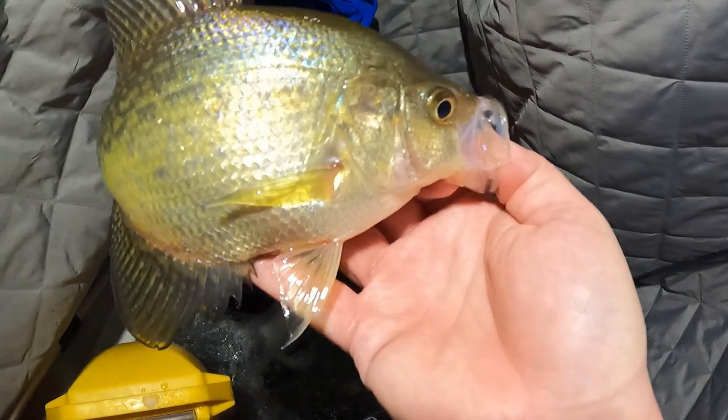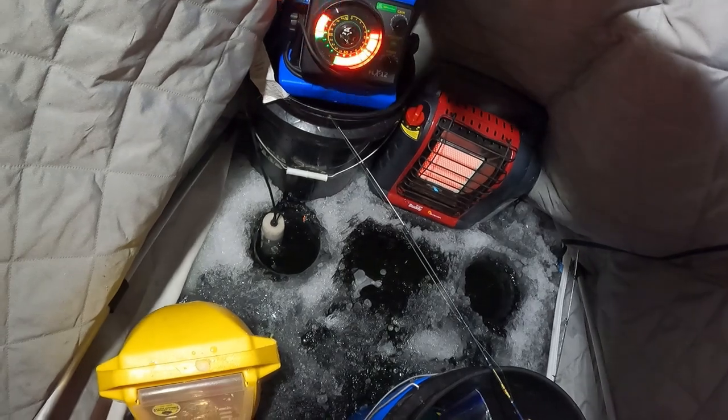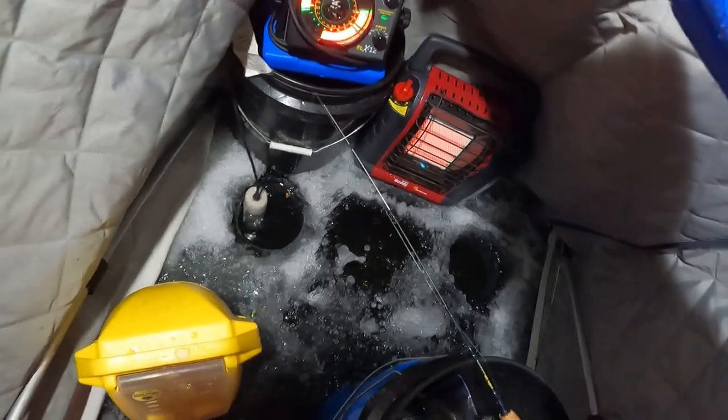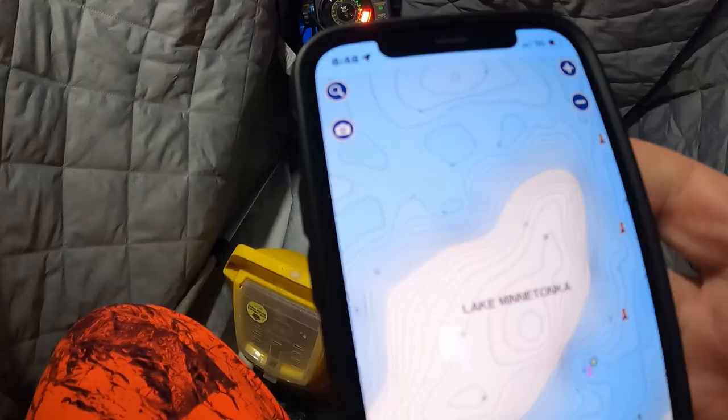You want this one, Mikey? This looks like a good enough one. Go show it to your dad and see what he thinks. If he doesn't think so, bring it back to me and I'll put it back. Awesome, all right.